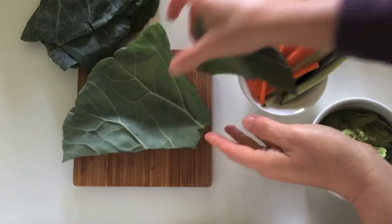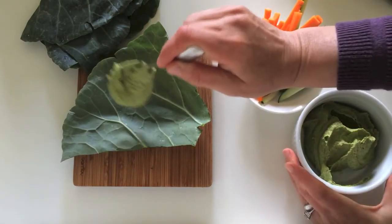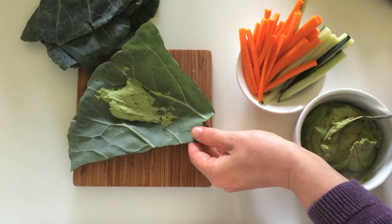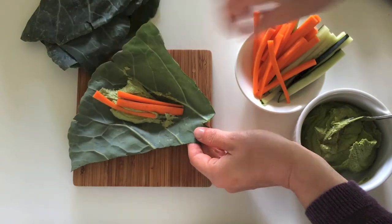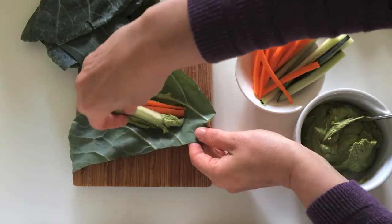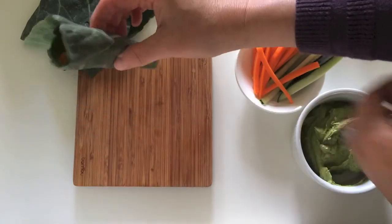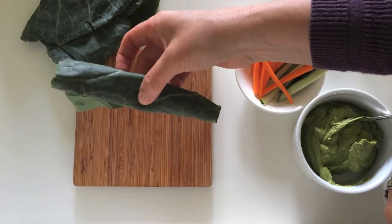I'm going to use this piece and put a little bit of our dip in it, spreading it out in the middle. Then I'll put some carrots and use the vegetables to spread the dip out a little bit more. Then I'm just going to roll it. Just like this, it's a great taco that anybody could eat, filled with dip and vegetables.